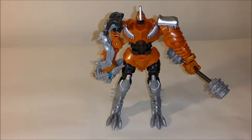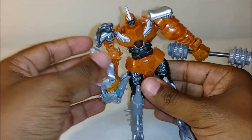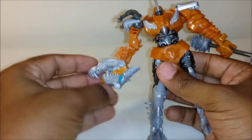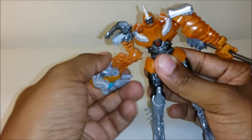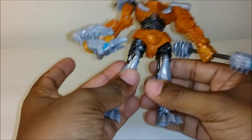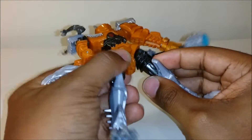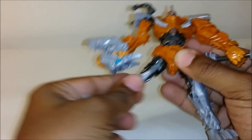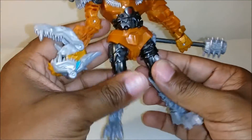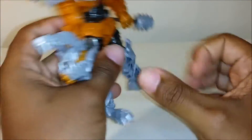In robot mode he does have some articulation. His arm can move up and down but doesn't go much further than that. This arm can do a full 360. You can adjust his mouth if you like. He does have an elbow bend but it's kind of gorilla arms, so it moves up and down to the left — you can't really move it forward. His legs can swivel going forward and back, and they can go in and out. He does have knee bend — he can bend his knees, and once again his feet can do a full 360 turn.